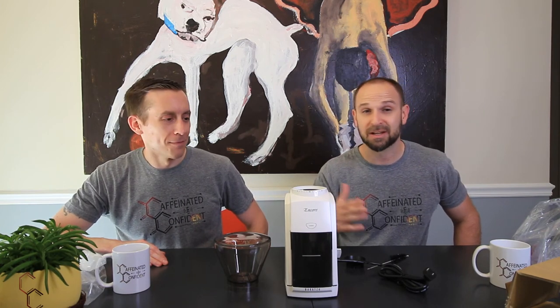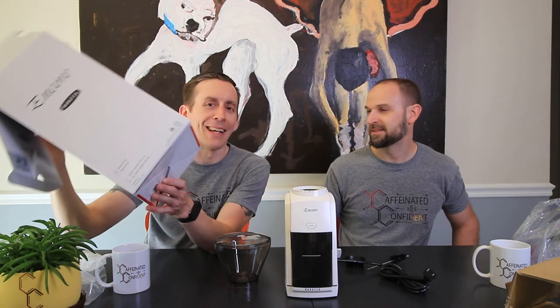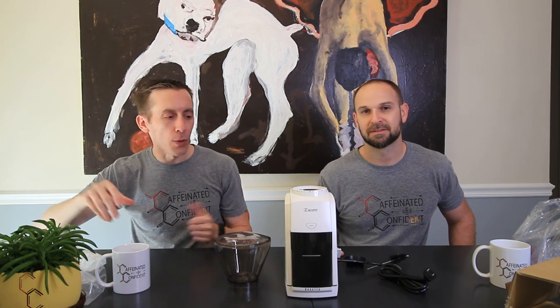We could have gone higher, but for us this is the perfect in-home grinder for the coffee lovers that we are. I'd say it's a great combination of power and the consistency we need with everything we do. The Breville Encore — Caffeinated Confident approved. So far, just touch and feel — so far approved.